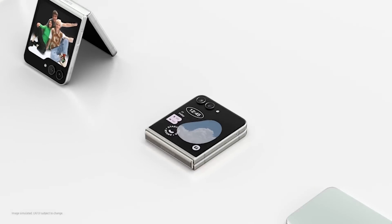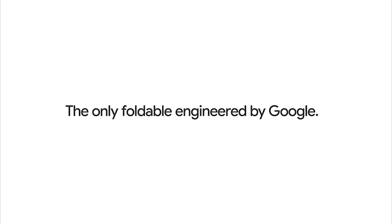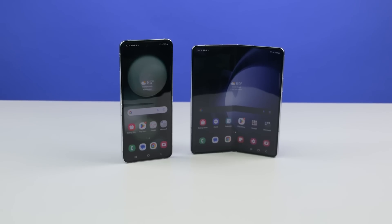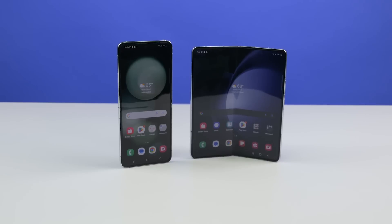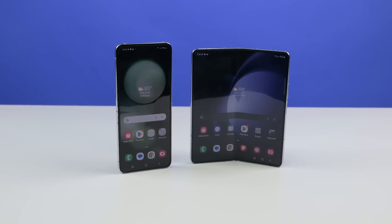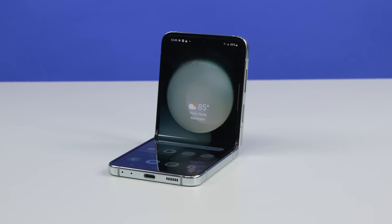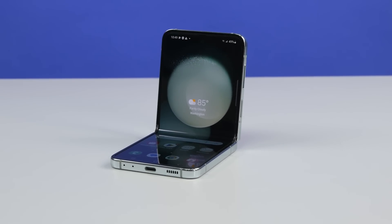It must be foldable season. Last month brought us Google's first foray into the foldable phone market, the Pixel Fold. And now we've got Samsung's latest revisions to their foldable lineup, the Z Fold 5 and the Z Flip 5. We've already tackled the Fold in another video, so today we're looking at the smaller of the two, the Galaxy Z Flip 5.